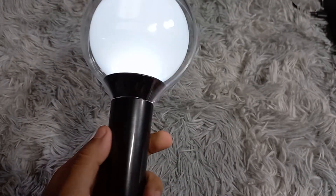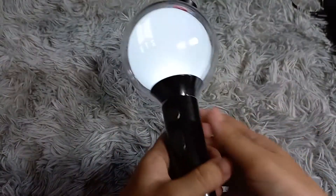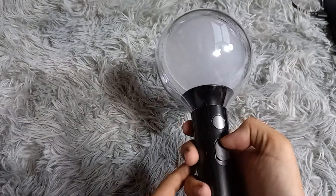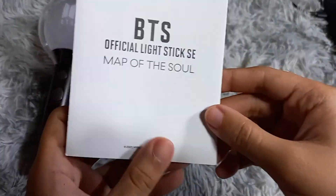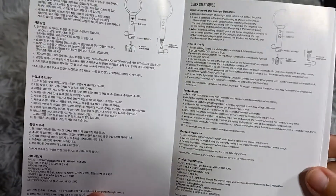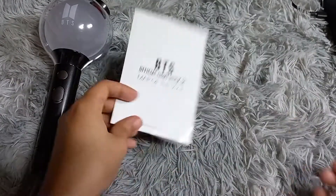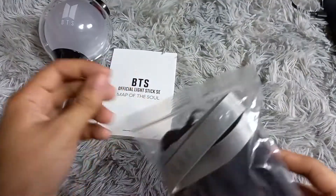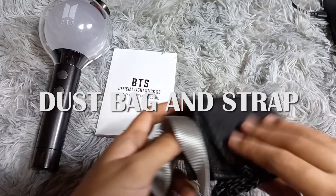This is actually my second light stick — you'll get to know the reason why I bought another one. Here is the warranty card, and here is the dust bag and the strap.